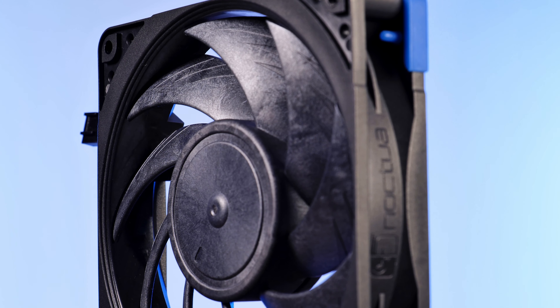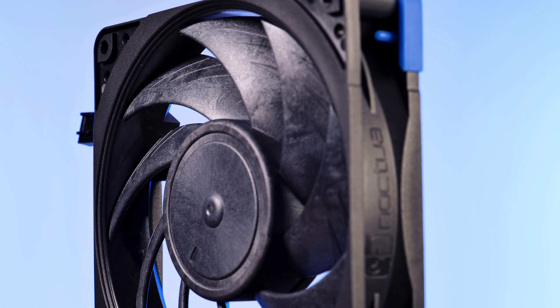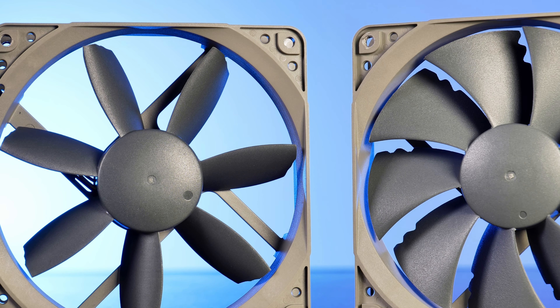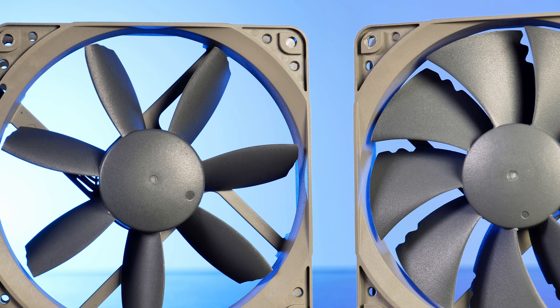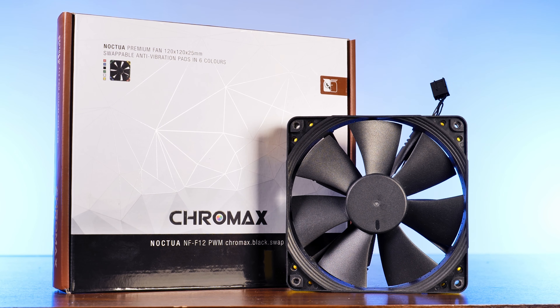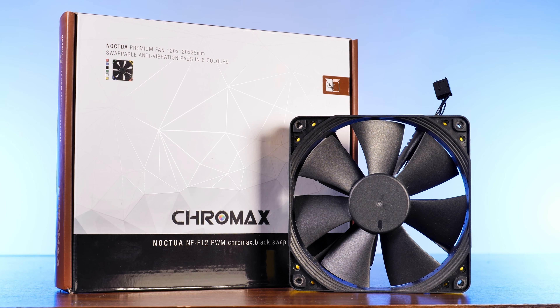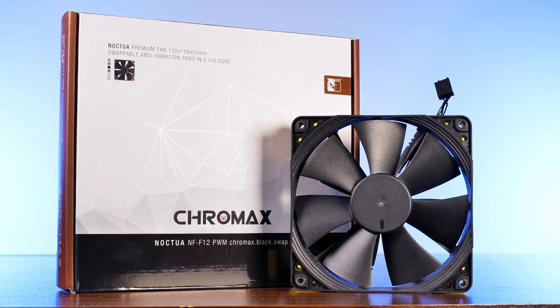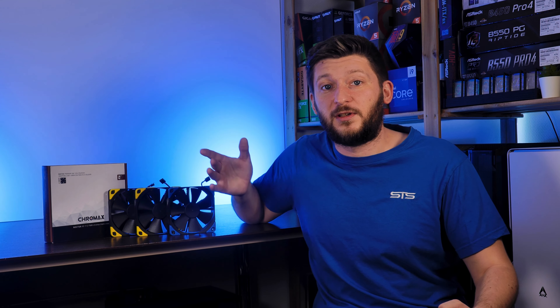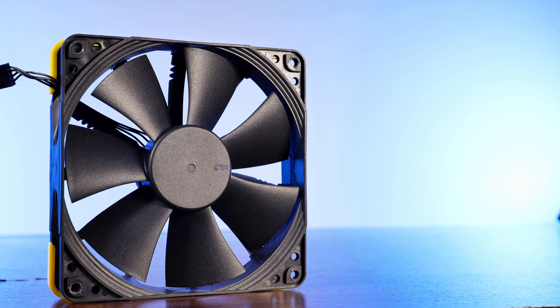At first, we did a review about Noctua's NF-A12x25, followed by their S12As. Then came the Redux lineup with the NF-P12 and S12B. And then we even had a look at Noctua's industrial line, the NF-F12 3000. The one I missed was the NF-F12 Chromax Black — the very first fan to enter the studio. Back then, I decided not to do a review because I didn't have enough comparison fans, and then I just forgot about it. So let's fix that — the NF-F12 Chromax Black review.